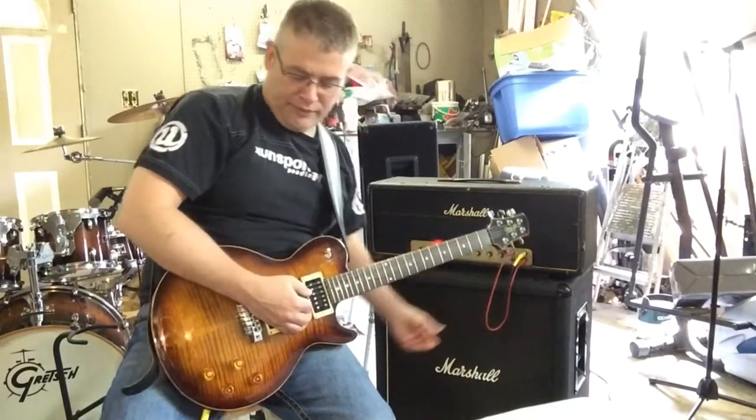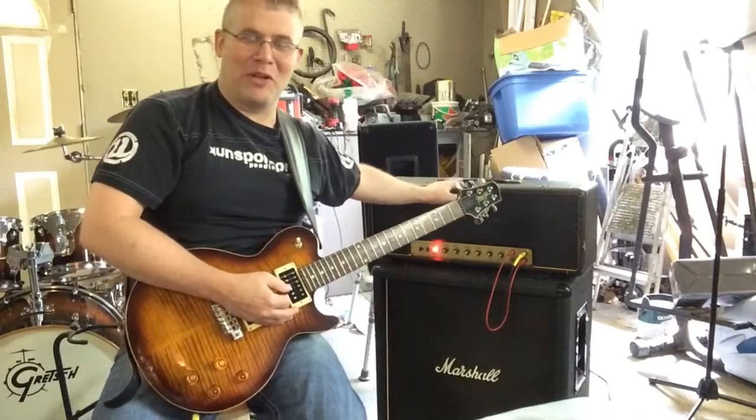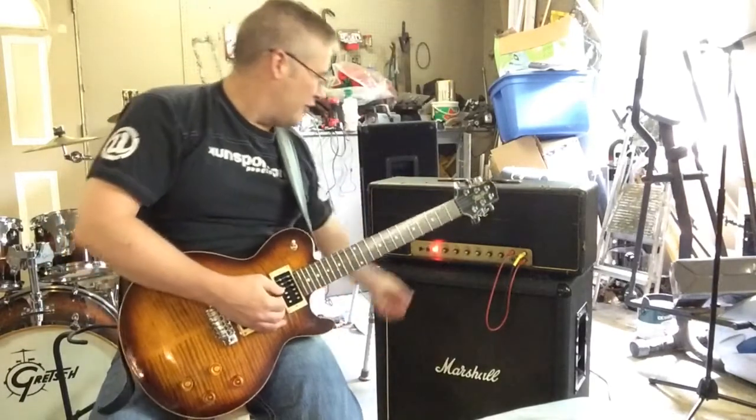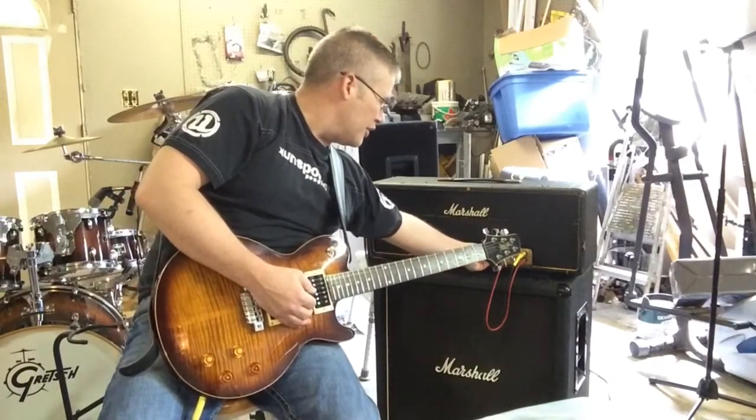You combine those two channels together with this patch cable — I'm sure anybody who knows anything about this amp already knows that. I'm just trying to show you the functions, twisting all the knobs. There's no big pop noise, there's nothing crazy going on.